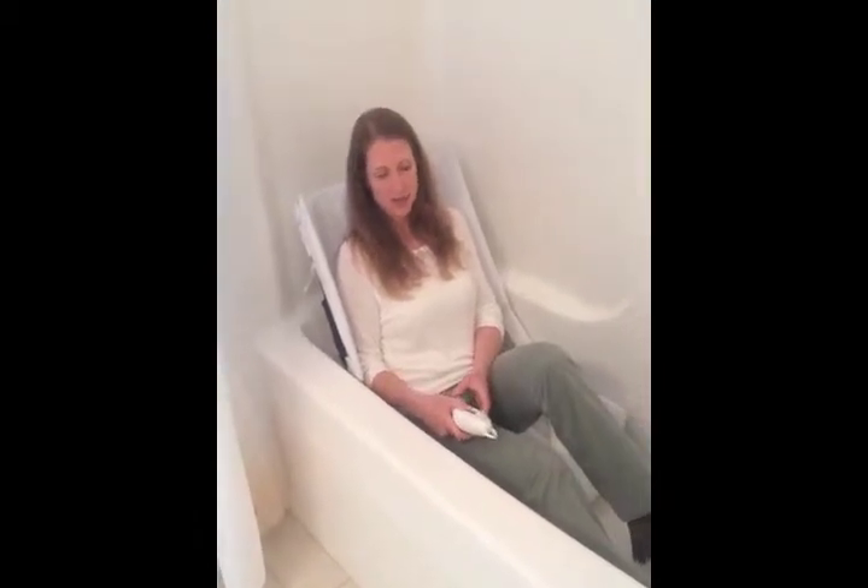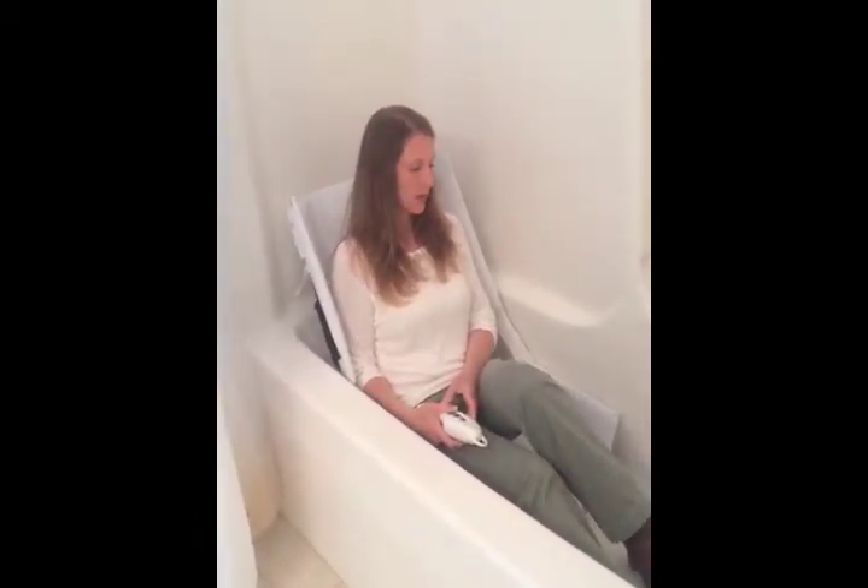Sometimes people like to position themselves differently than what this lift will allow. With a reclining bath lift like this one, the seat reclines — it doesn't stay up unless you keep it out of the water a little bit. This goes down to about two inches above the tub surface.